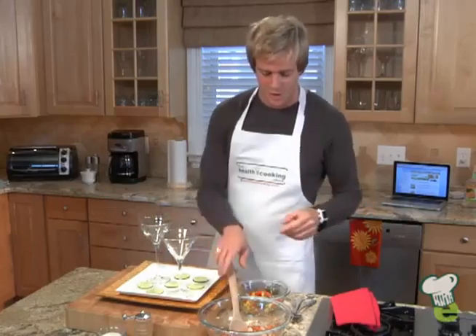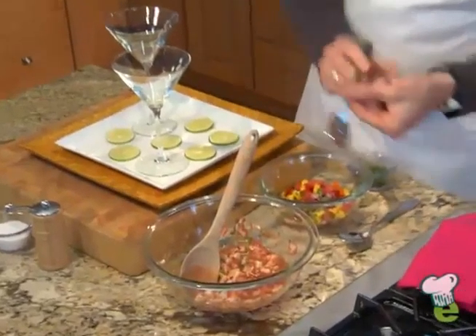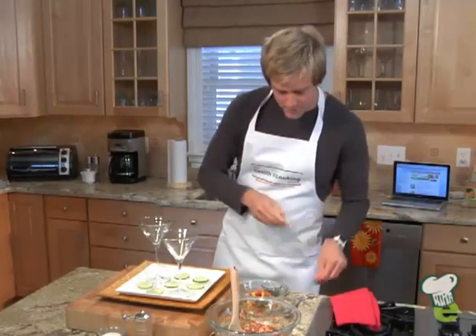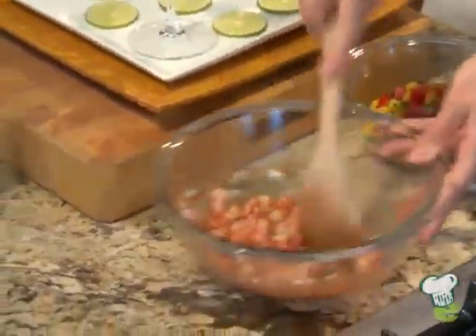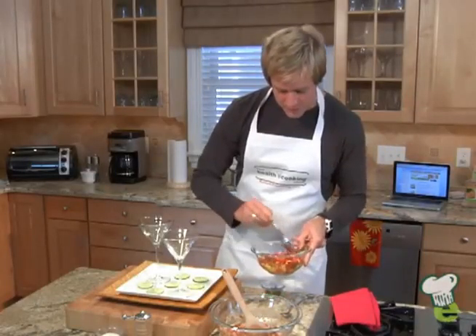It's time to assemble. Make sure that everything is seasoned right. Maybe a little bit more salt — it doesn't need too much salt; it's more about the acid and the textures. And we give a little stir to the salad.